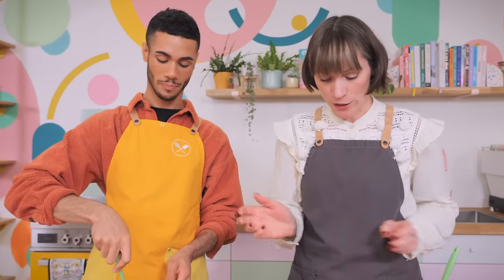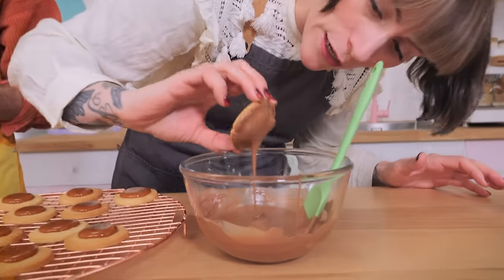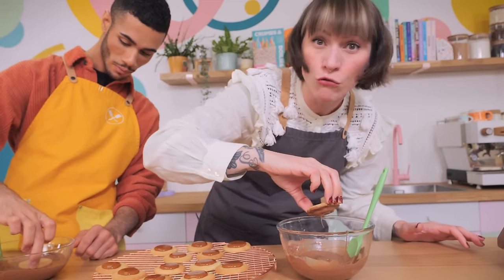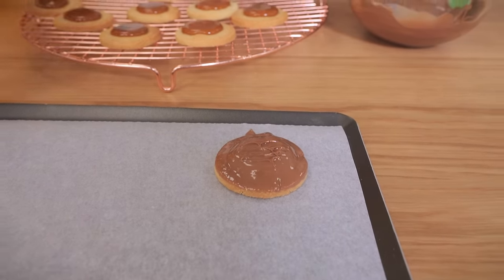Grab each biscuit one by one and turn it upside down. Your fingers are going to get chocolatey — that's okay. Dunk it in about halfway up the side, wiggle it over the bowl to get rid of excess chocolate because we just want a nice coating, then pop it onto a tray. And if you want to be extra snazzy, grab a fork and drag it across the top — I'm calling that a forking. Get forking and dipping.